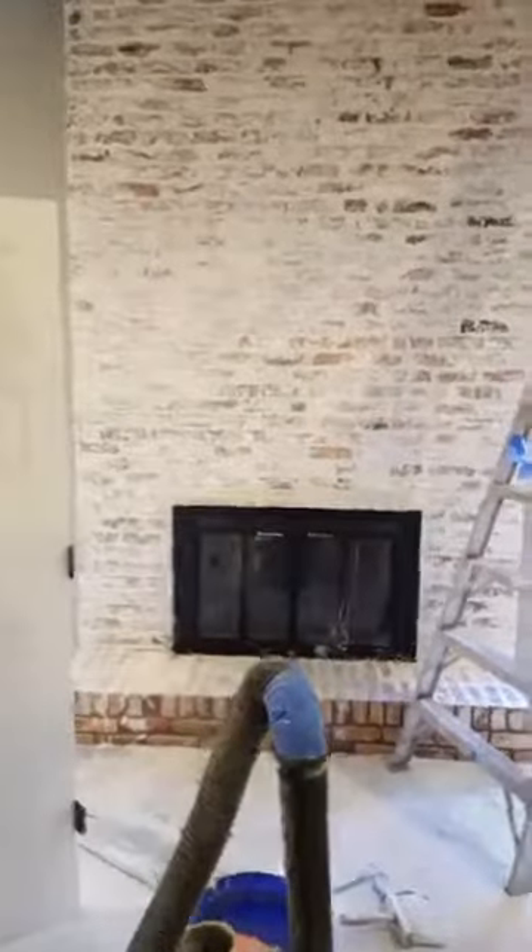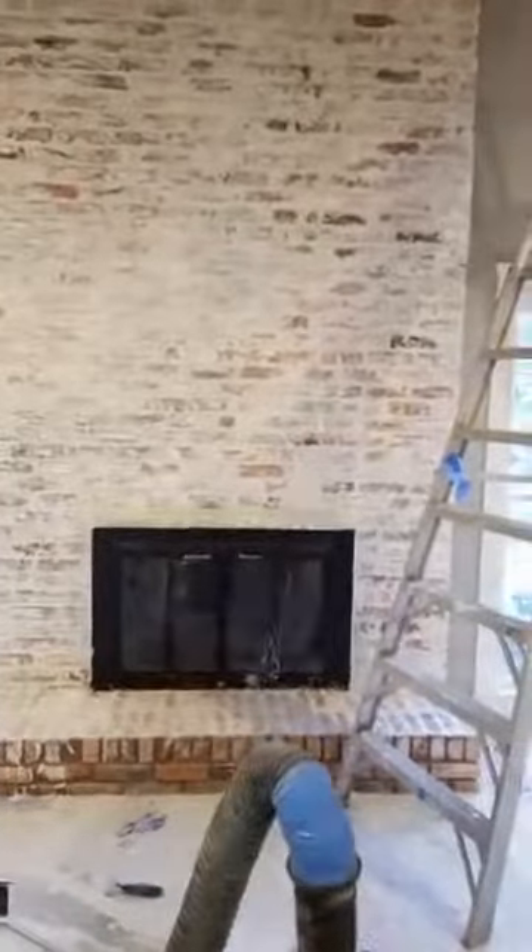Hi, this is Ryan with Brushstrokes Quality Painting. Just want to take a minute and show you what we got going on — a very nice remodel here in Westlake. We're doing what is called a German smear on this brick fireplace.